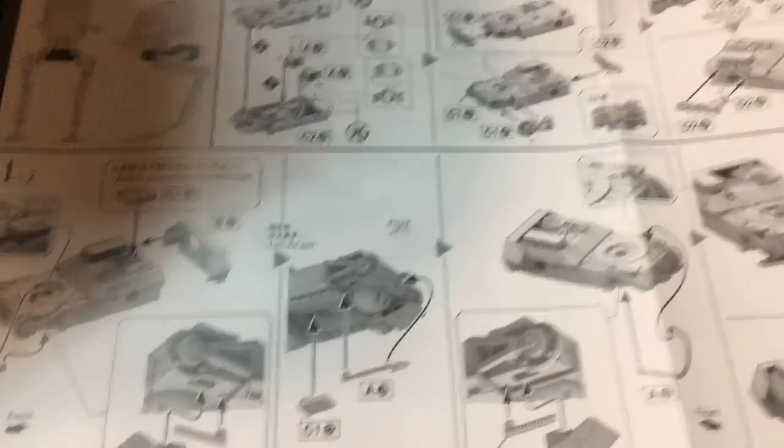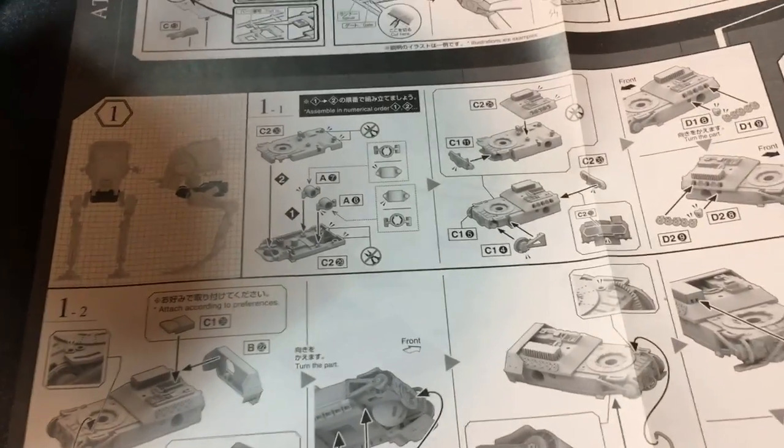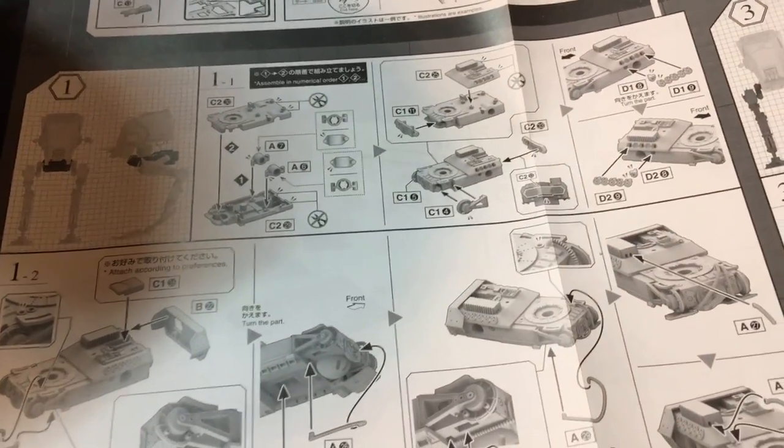If you've seen the instructions, the Bandai kits are really good. They're really simple. Most of it's snapped together — you don't even need glue. I do glue a few pieces, but this whole first section is done.